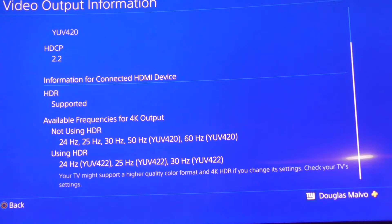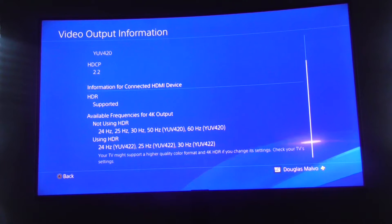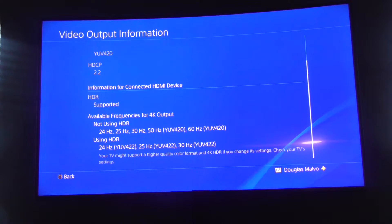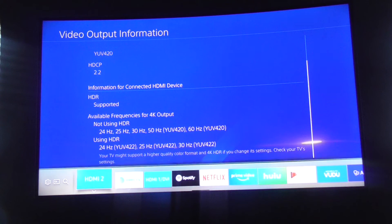My Samsung TV is a little old — it does have HDR but I got it in 2017, so maybe I need a new TV. But it is supporting HDR as you can see right there. As far as your TV is concerned, there's one setting you must change, and I'm going to go into my TV settings right now.